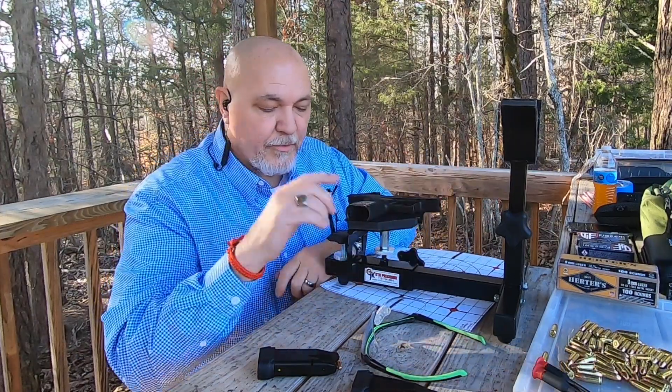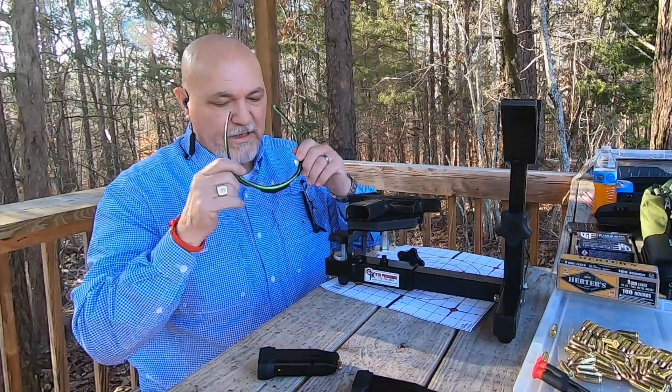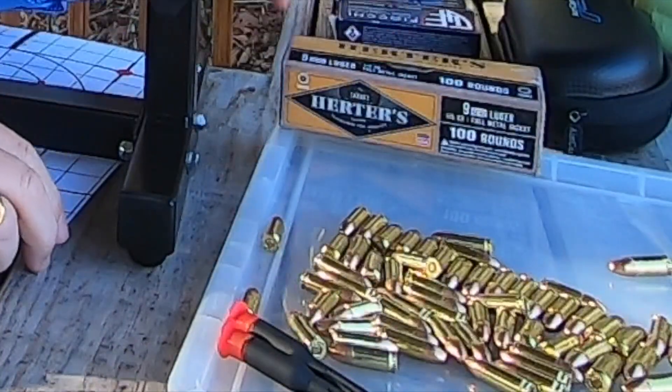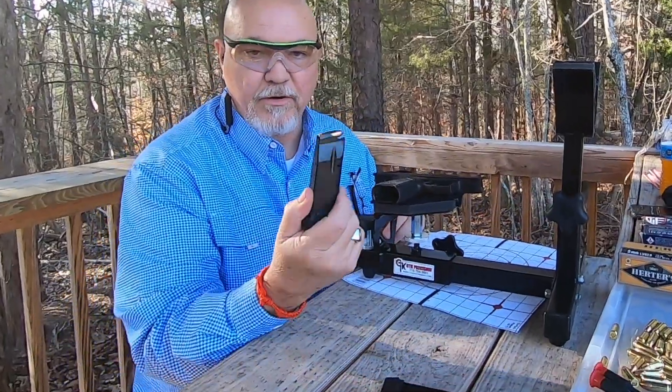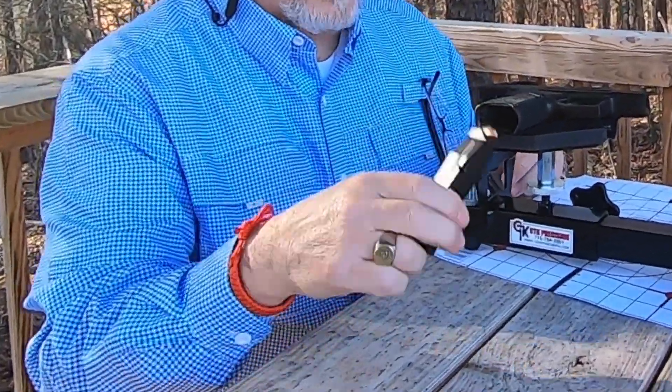You're going to need hearing protection and eye protection also. We're using Hertz 9mm ammo — it's 115 grain. We've got our 13-round magazines here.